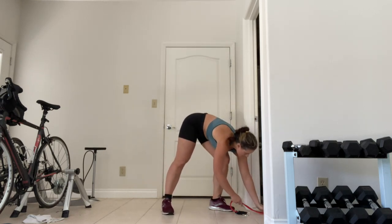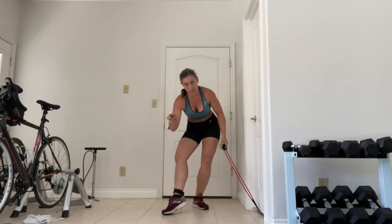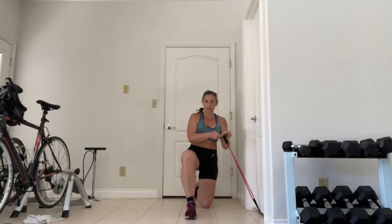I'm going to toss it underneath the door. I already have my ankle strap that came with the package on my ankle and my carabiner clipped on both of these and clipped right on there.